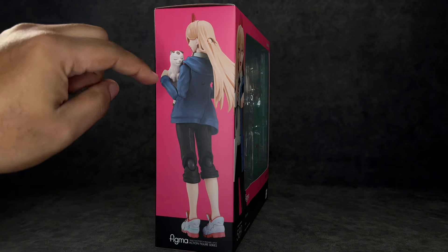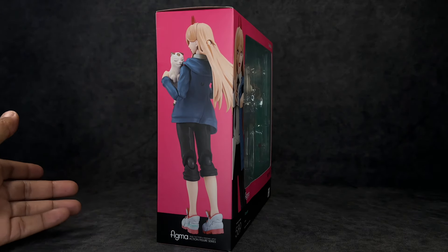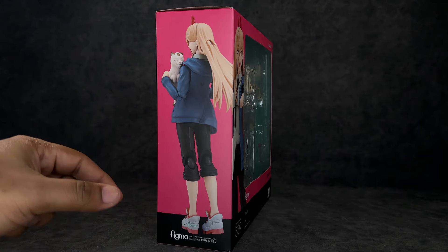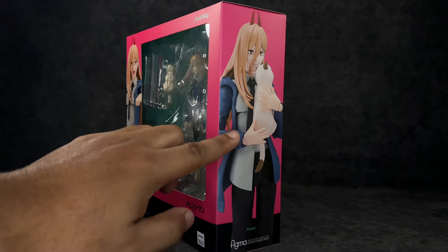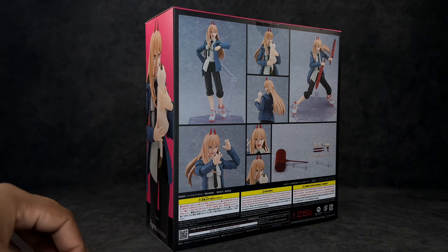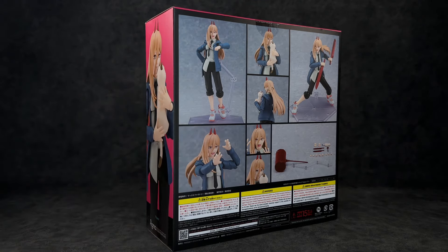I really love how these just contrast each other. This is Figma number 589. Says Figma right there, Power at the top. We got an image, a bottom image on the side, a full body image of her and Meowie — I always want to say Meowsels because I think of Fortnite, but I think it's Meowie or something like that. Y'all comment and tell me. Anyway, on the back we got some poses you can get the figure into, as well as the accessories. Let's go ahead and bust this figure out because y'all know I love Queen Power.